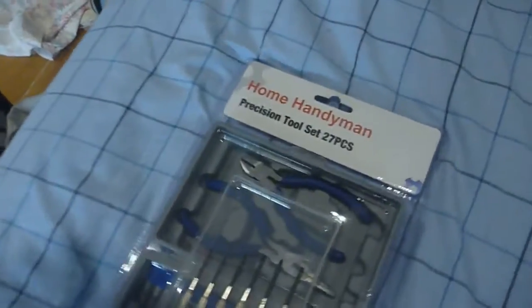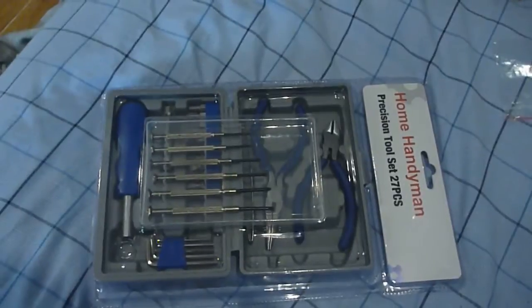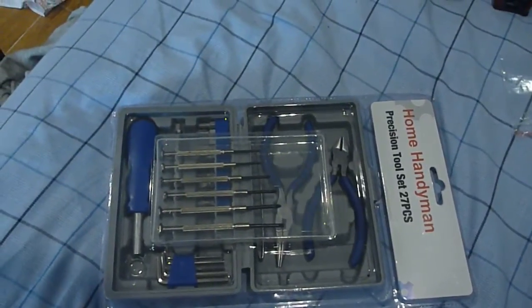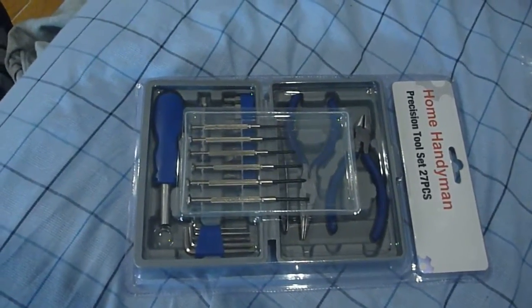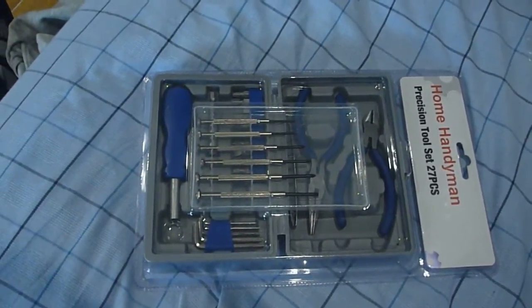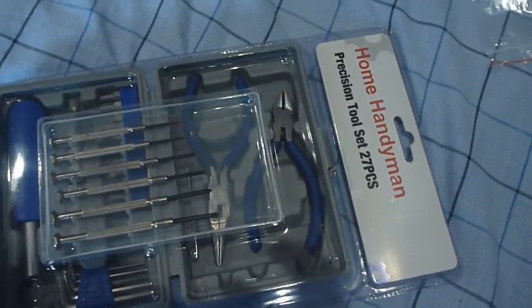This is a $10 kit from Woolies — that's the third one I've bought. I really like them. You just throw them in your bag and take them down the track, you've got pretty much everything you need. Quality isn't too bad; quality for the snips is excellent. I really like them.